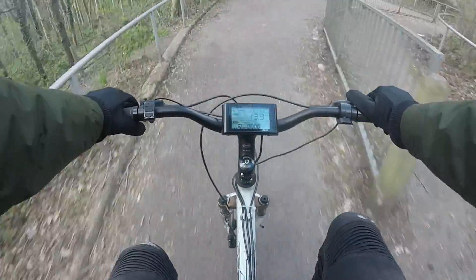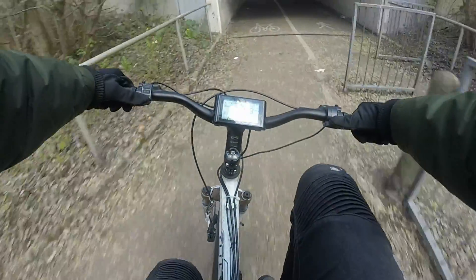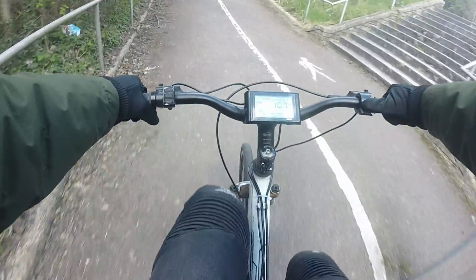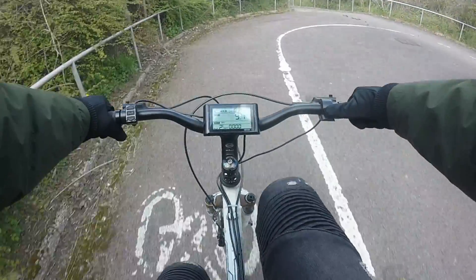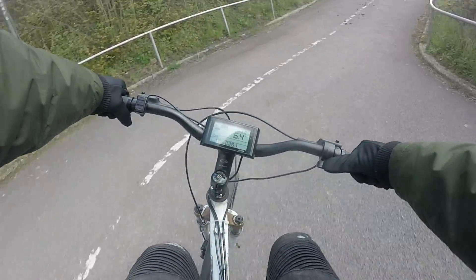I'm not too sure if this kit has got the option of having the additional brake sensors, but if you pedal and the motor kicks in when you least expect it, it's not going to be the best. So that's why I tend to just leave the PAS on zero and I just modulate it with the throttle instead.